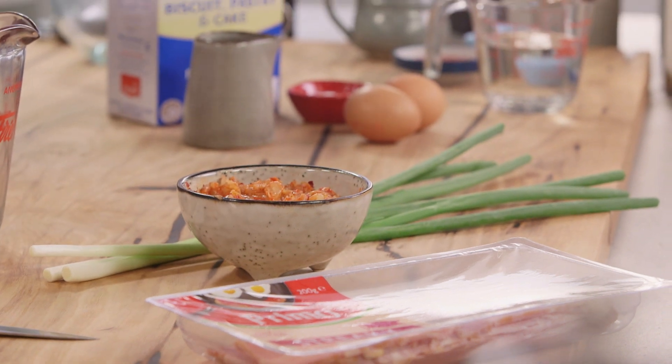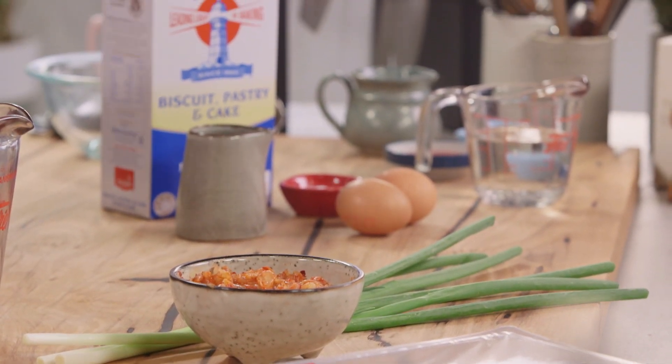The best thing about Korean pancakes is you can change up the ingredients that you add into it. This one is going to be a bacon and egg kimchi pancake. It is to die for.